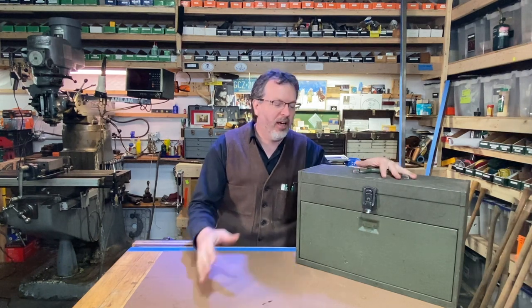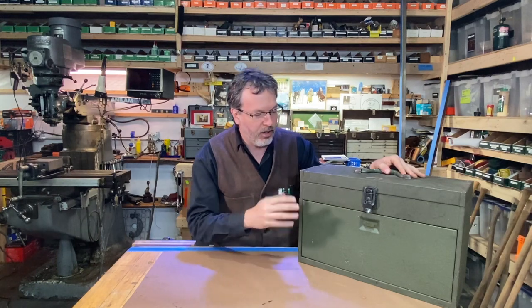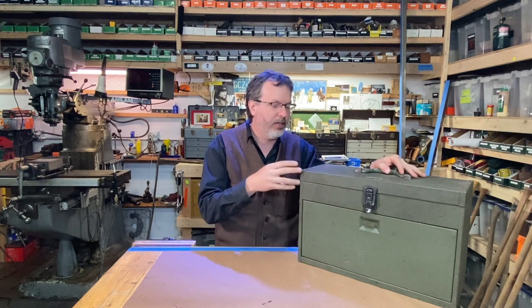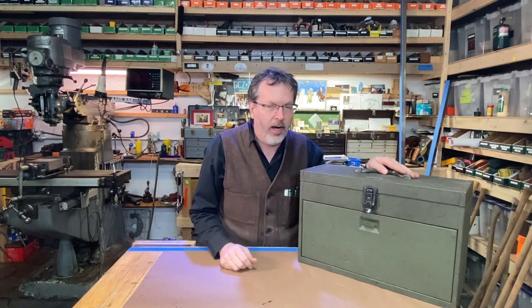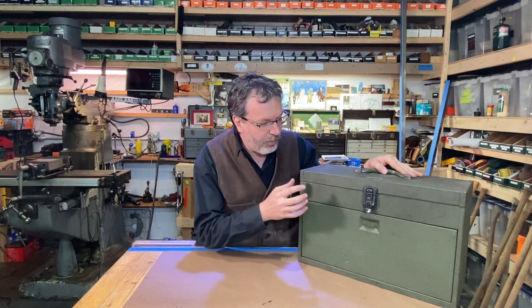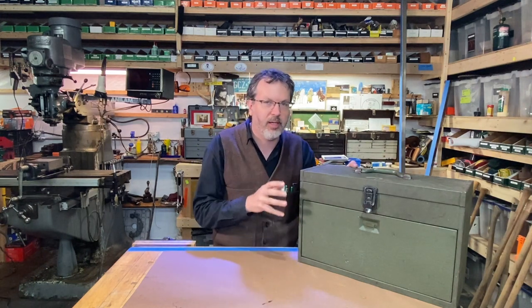Welcome to Ride On with John Crane. Today I'm going to be working on this Kennedy toolbox here. I got this recently and it came with some tools in it. I think it's a great box — kind of a rare box. It's in this green wrinkle finish, and usually you see these Kennedy boxes in the brown finish, so I thought it was a really cool find.